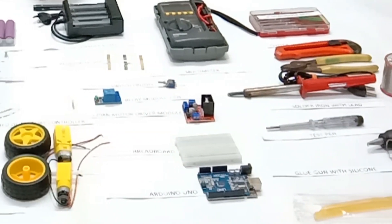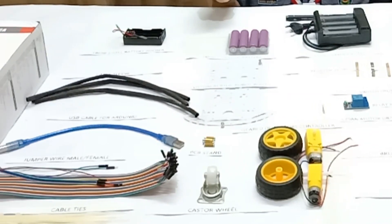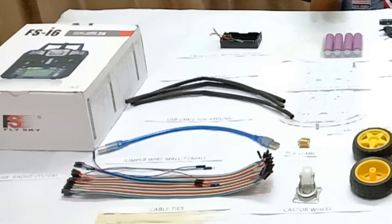DRX 2021 is a prototype disinfection robot. Let me show you the components needed to build this robot.